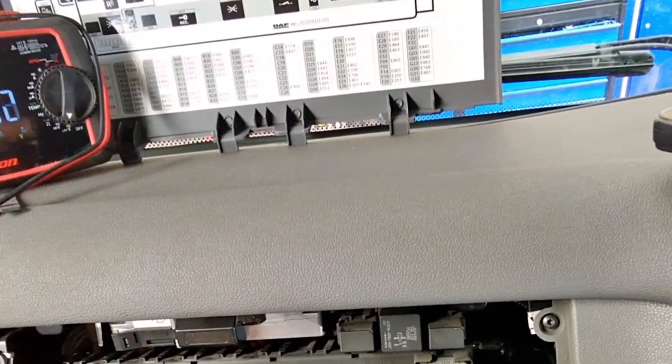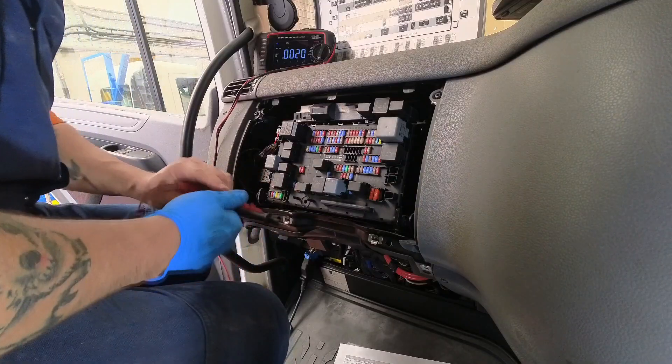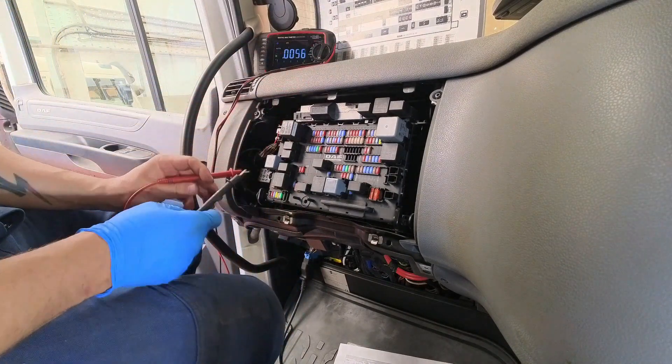Now we can check the power feeds at the fuses here. Finding a fuse with ECN codes then converting them to fuse locations on the fuse board diagram was like playing where's Wally.